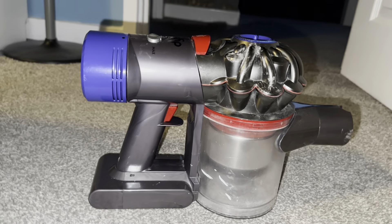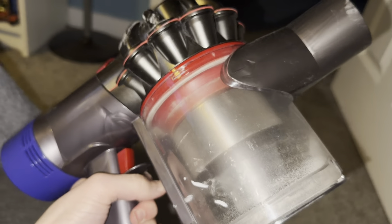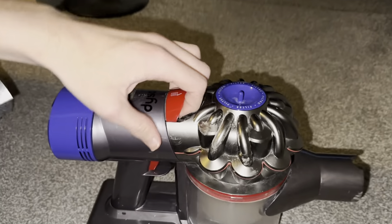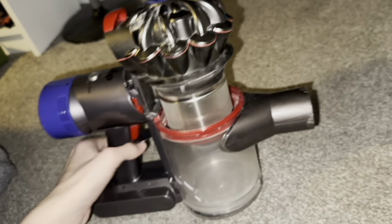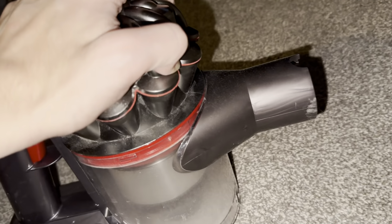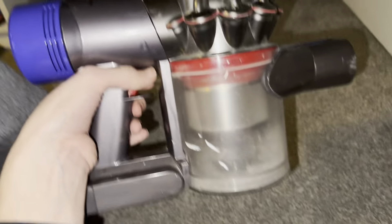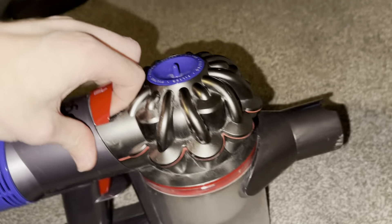Hey guys, I know some people own the Dyson V7 vacuum, and what I need to tell you is, if you're emptying it like this — if you push the shroud down and shut the lid down at the same time — you are doing it incorrectly. You could actually damage the vacuum if you do it like that. So let me show you the correct way to do it.